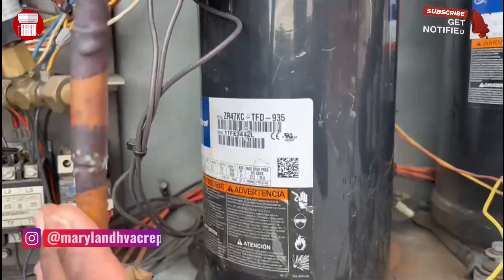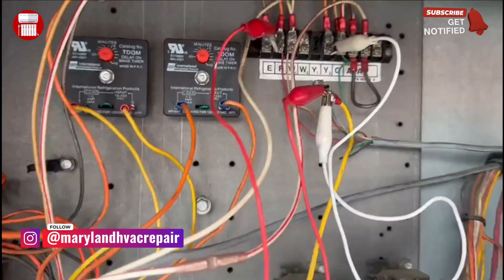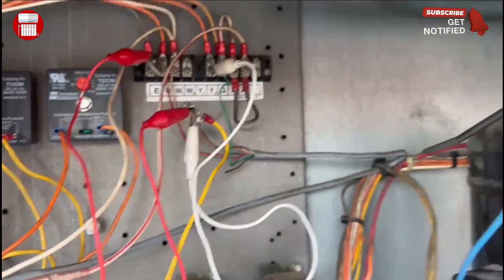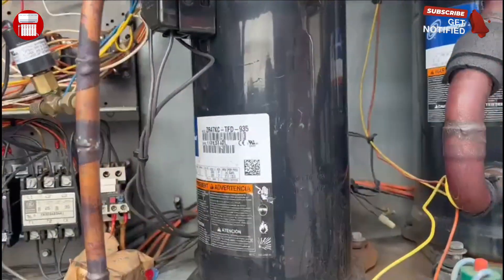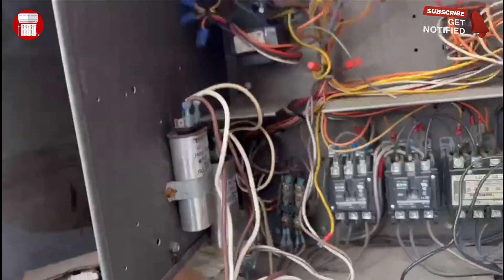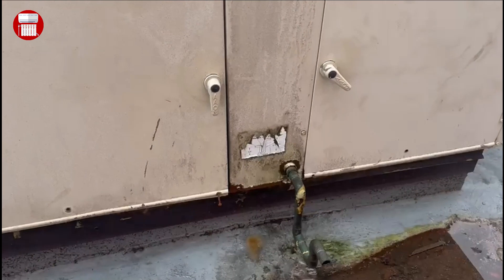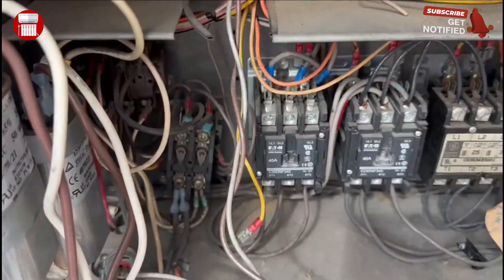Take that line out of commission. Next, as you can see, I have a jumper from R to Y1, and from Y1 to Y2 — that's the easy way to jump a two-stage compressor and make sure it runs. It's been running for a while, we've been watching it, and as you can see we're also condensating very nicely. That's how you jump a unit when you only have one compressor — make sure you remove the 24-volt line for the compressor that is not running.